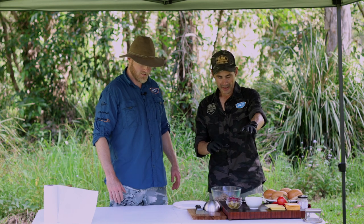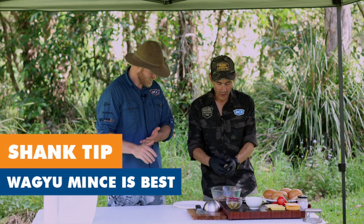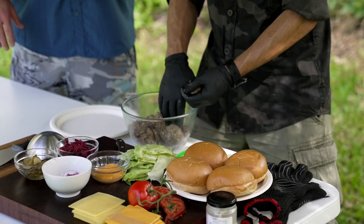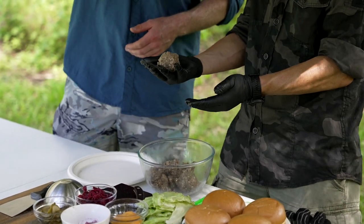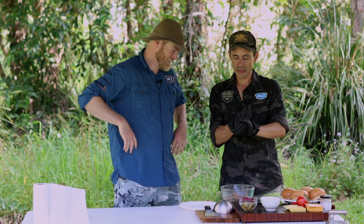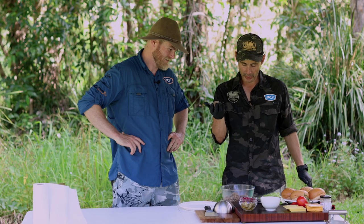While we're waiting for the pan to heat up, we need to make our smash burgers. So we need to roll up some mints. In terms of size, a little bit bigger than a golf ball. You don't want them too thick or too big because they won't smash very well. So that's a pretty good size.